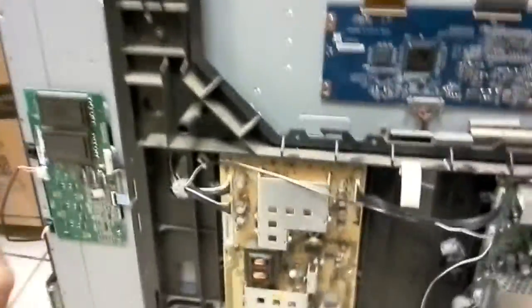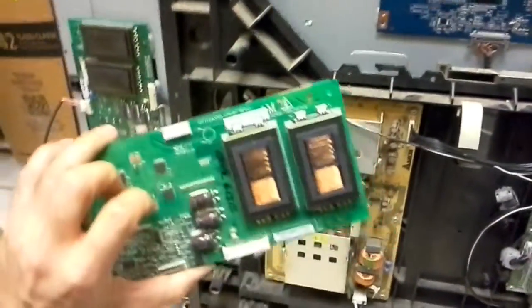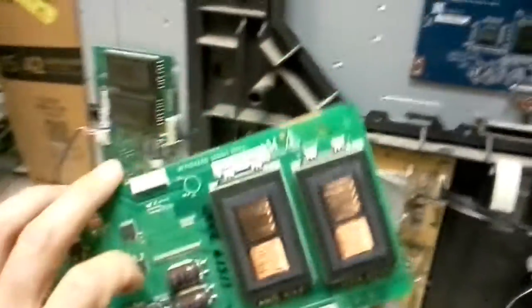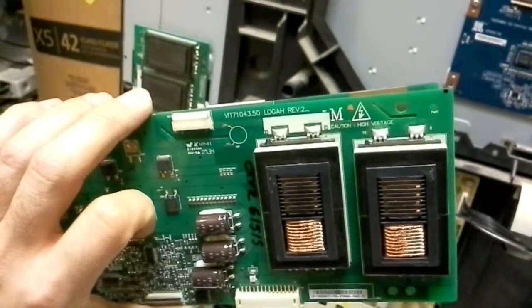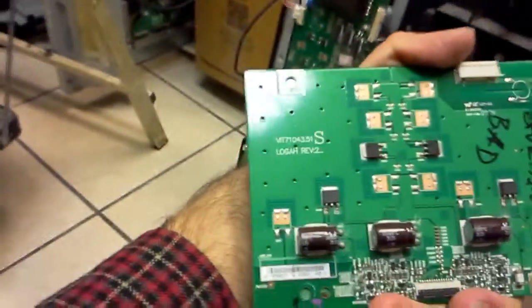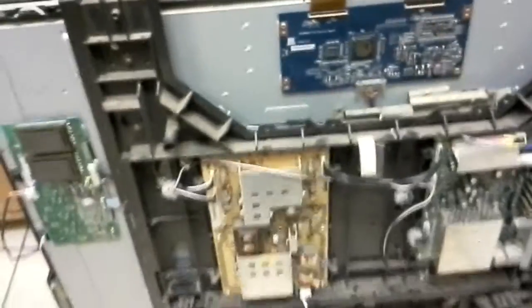Hello, this is Bobby at CopaLTV Repair with another quick video showcasing functionality of these inverter boards for an LCD TV. The original inverters are VIT71043.50 for the master and 0.51 for the slave. They go in certain Sanyo 42 inch models as well as Magnavox and Philips TVs. There might be others too.